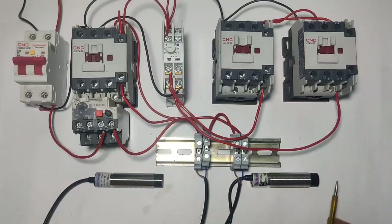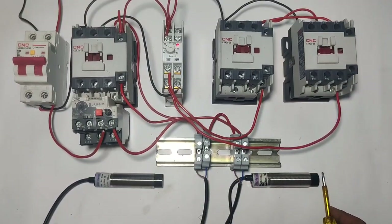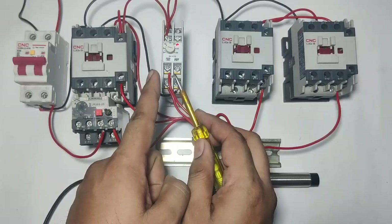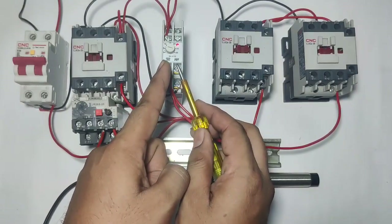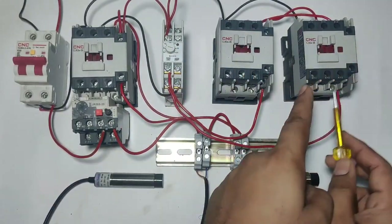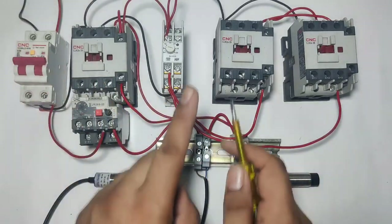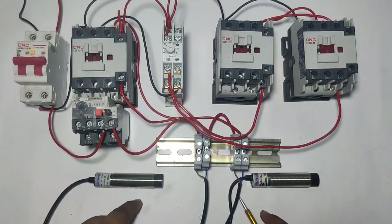Let's see one more time. When start sensor is operated, you can see main contactor, star contactor, and timer are picked up. When timer timing is complete, star contactor is stopped and delta contactor will pick up. Main contactor and delta contactor will run permanently.